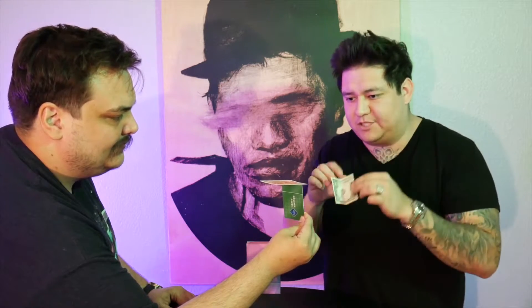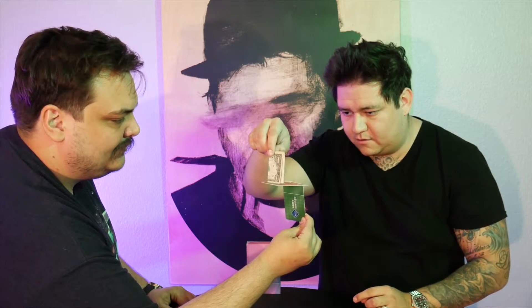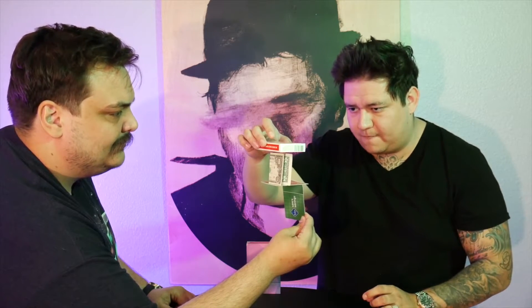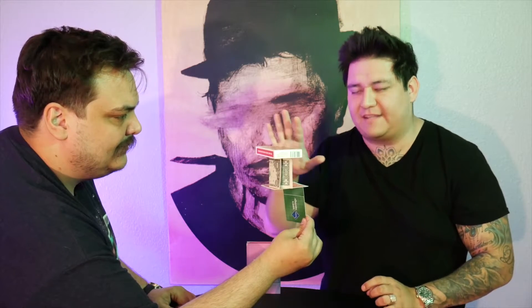You then take other borrowed objects and start balancing those on top as well. You can get as creative as you want with this, adding card boxes, water bottles, whatever you can think of. It all happens in the spectator's hands.